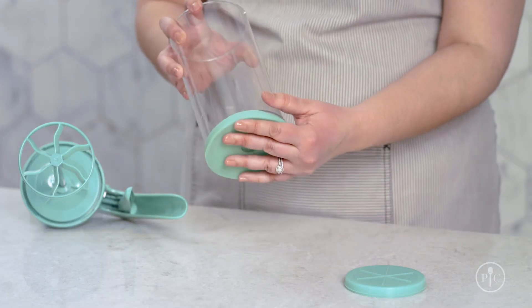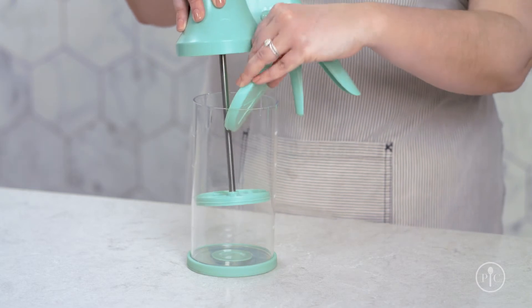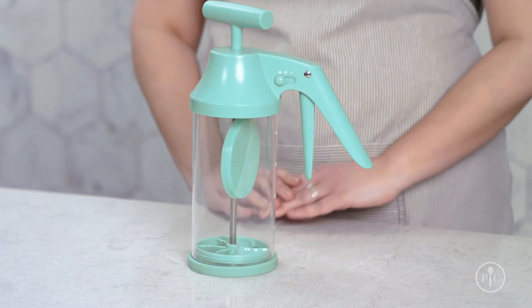When the silicone base is dry, put it back on the bottom of the barrel. Place the dispensing cap in the barrel and tighten the lid. Now that you see how easy it is to bake with this one tool, you'll never bake the old-fashioned way again.